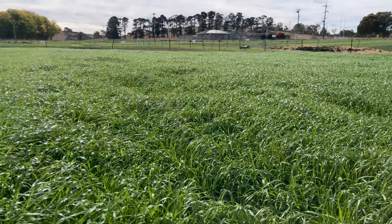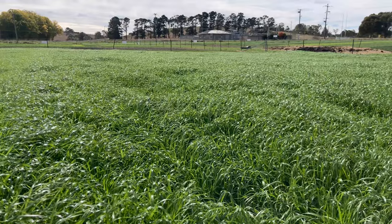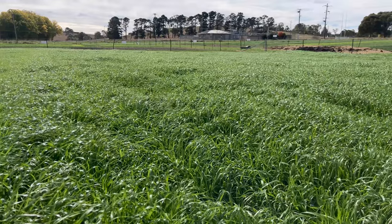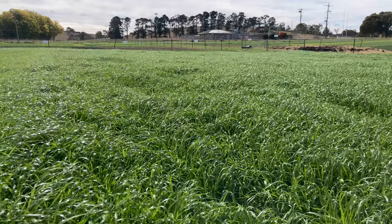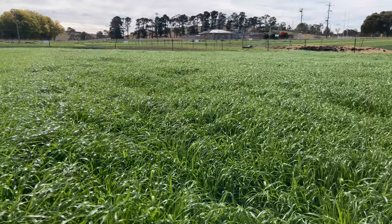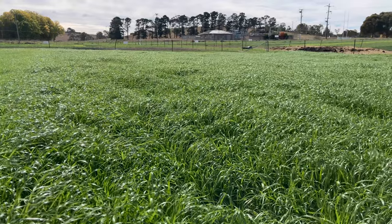This is MAC-1 annual ryegrass. It's a tetraploid, and it's doing exactly what a tetraploid annual should do — great big shiny leaf, and it's about ready for its first grazing. Right down to the ground, this can provide good quality feed right through the winter. This is a high quality annual ryegrass and a top shelf variety.